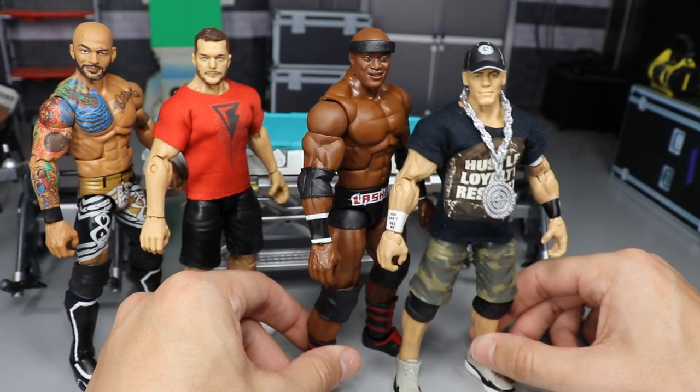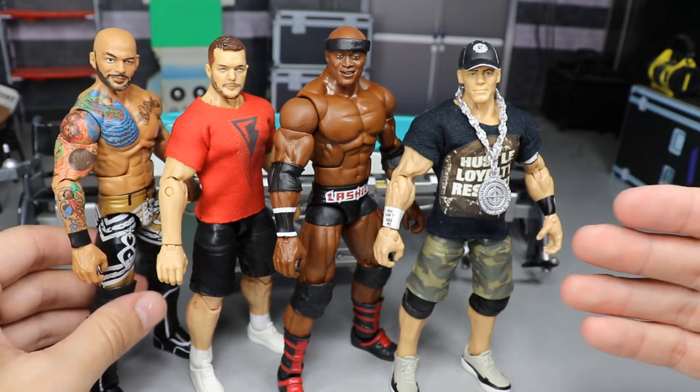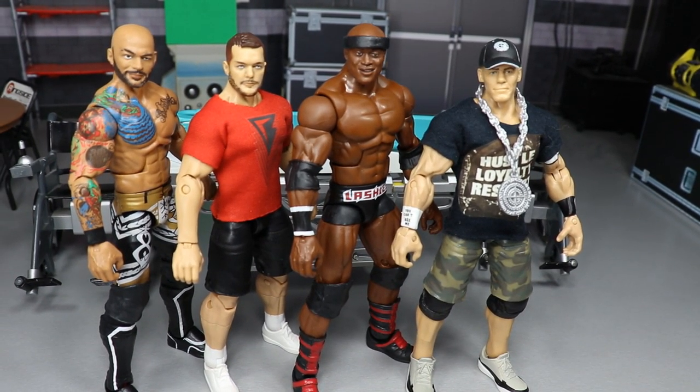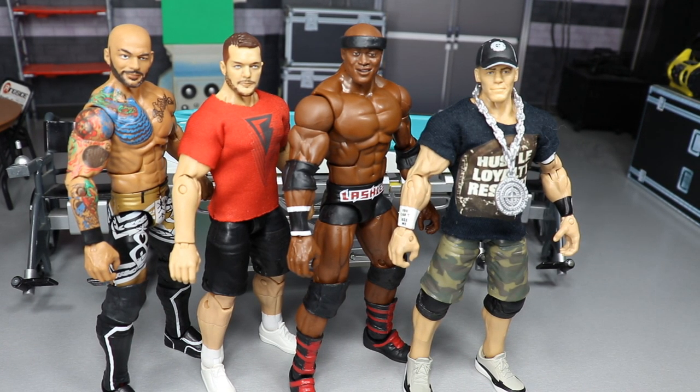That does it for episode 30 of WWE Action Figure Surgery. Please let me know in the comments what you think of Finn Balor, Ricochet, Bobby Lashley, and John Cena. Thank you for watching — subscribe to the channel, check out the Elimination Chamber playset review from yesterday, and follow me on Instagram and Twitter at My Damn Toys. See you in the next video.